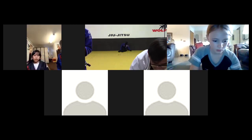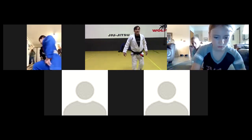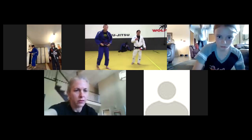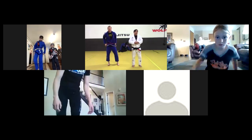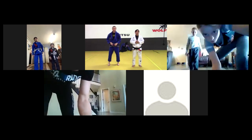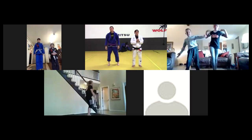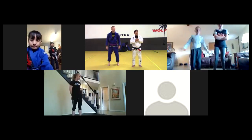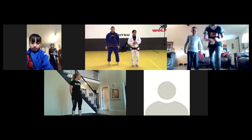All right guys, let's go ahead and get started. For those of you that haven't been here yet, this is a quick view of the school here - Miss Sonia, Miss Anna. We're at the Avenge BJJ school off of 8th and 25th in Denver. We're going to be doing the class today from this location, so let's go ahead and get back in and do a brisk warm-up.